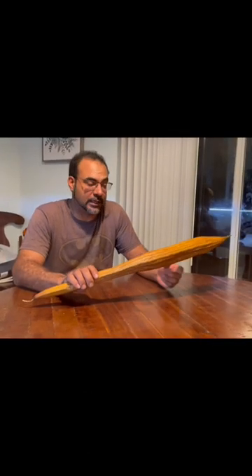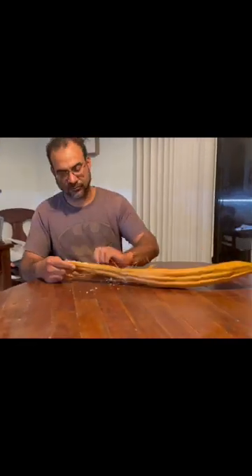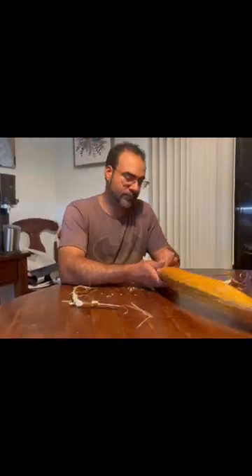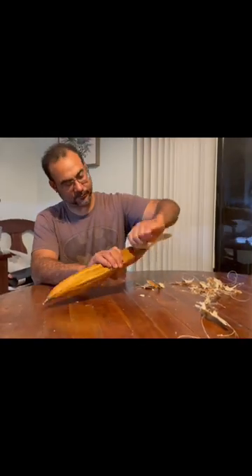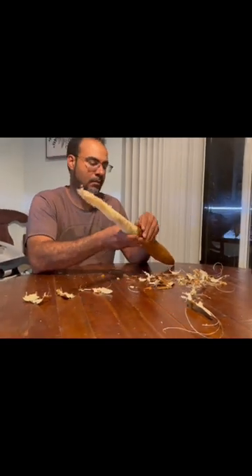I have a loofah gourd that I picked from the goat head — this is the first time I've ever peeled a loofah, so bear with me. The vine itself took about three months before it started producing fruit, probably because of the time of year it started. Then the fruit took another two months to start to dry. After it started to dry, I picked it, and it was only another week before it was able to be peeled.